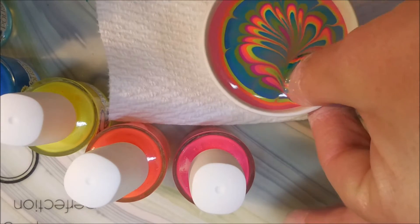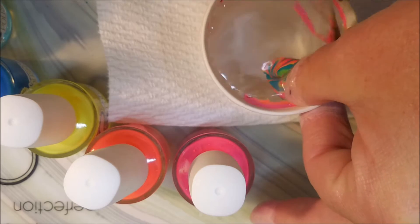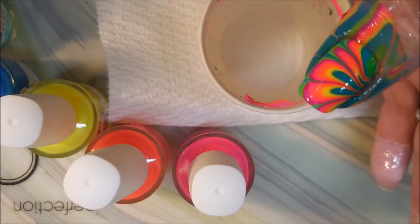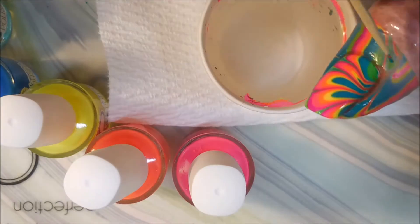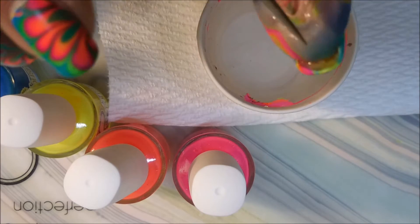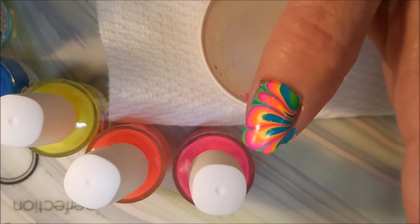I picked out a spot I liked and dipped my thumb down in it. Now I'm going to get that excess polish off the top of the water — I just use the toothpick. You want to get all of that off there because you don't want it messing up your design. I'm taking the toothpick around the edge of my fingernail to bust that seal, and using my tweezers I'm going to remove this latex before the paint gets real dry. Thumbs done.